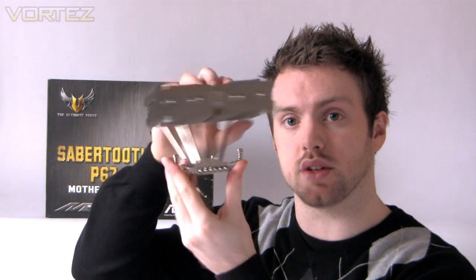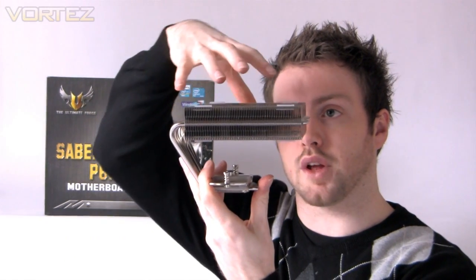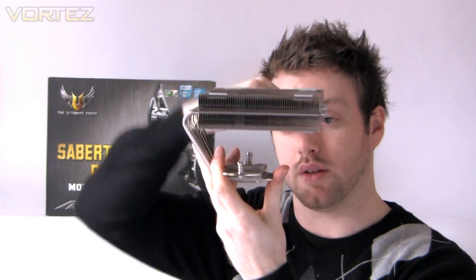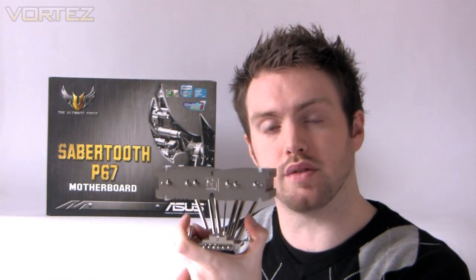It carries what ASUS terms the tough tactical vest — a plastic cover that conceals all of the components on the motherboard except for your ports and the CPU socket. The idea behind this is that it works together with something like the Noctua C14, a top-flow designed cooler, so air flows vertically down through the motherboard and across the chipset, making it a much more efficient way of cooling the components and directing airflow.